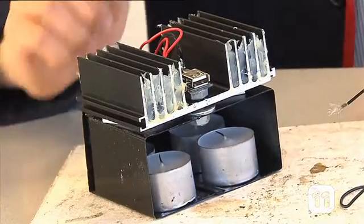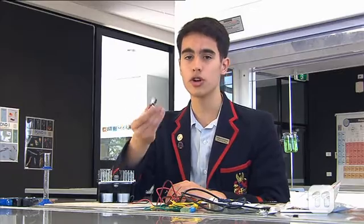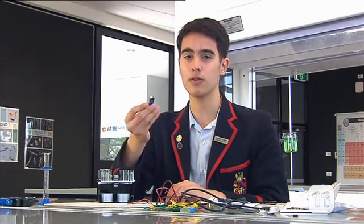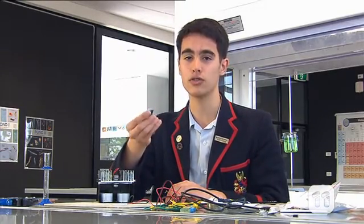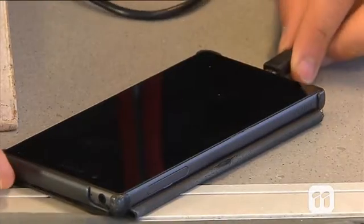The electricity runs through the wires and into the volt booster. The job of the volt booster is to step up the voltage to the point where we can then use it to power basic light circuits and charge basic mobile phones.